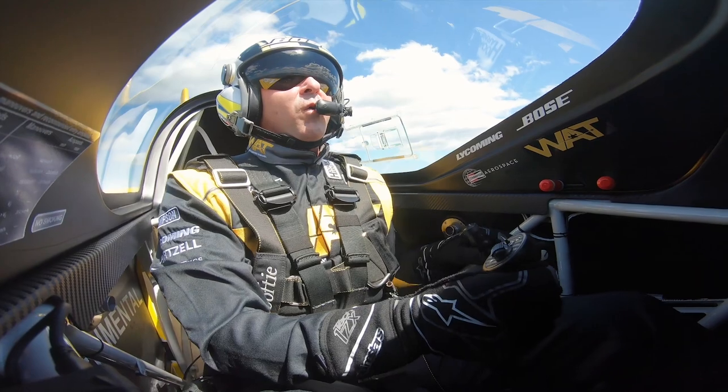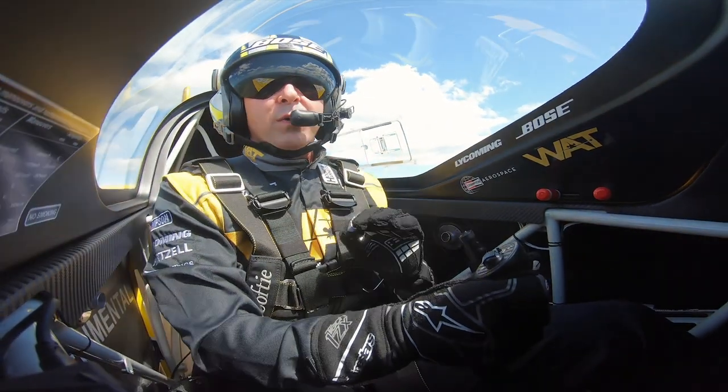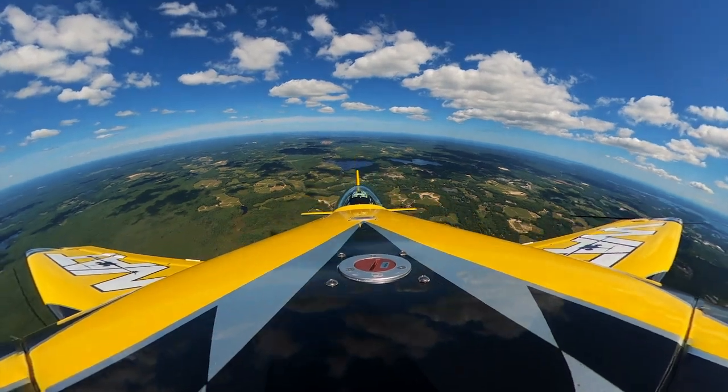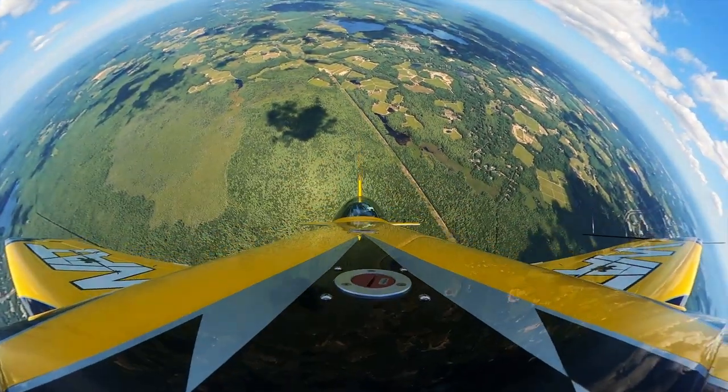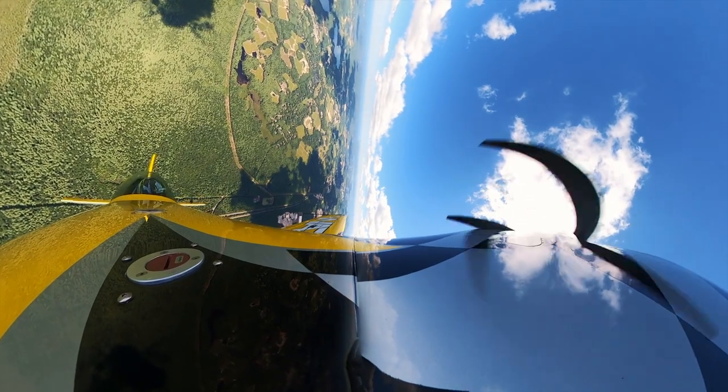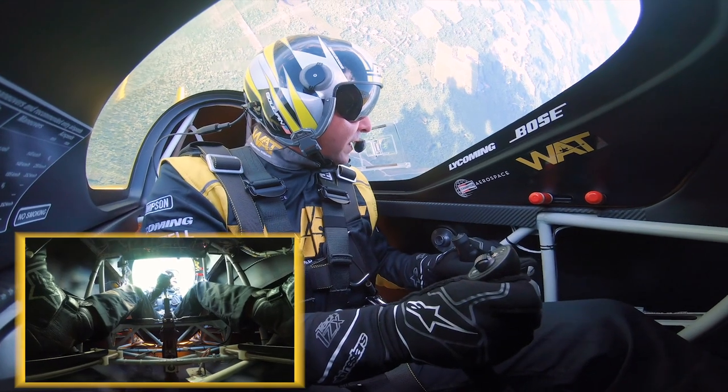Here we are at about 3,000 feet, 180 knots. Going to go into this nice and slowly. I'm going to start by looking over the nose, pulling vertical. As we can't see the horizon anymore, I look at the left wing. I establish a vertical line. I'm sitting here now, just holding the airplane vertical.